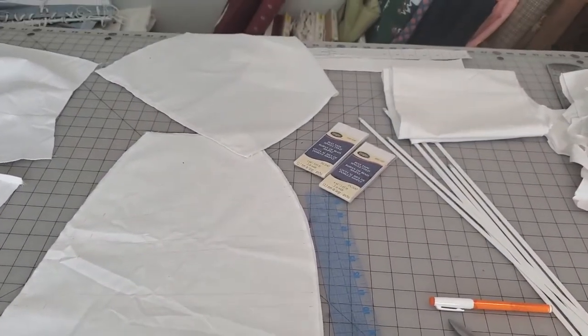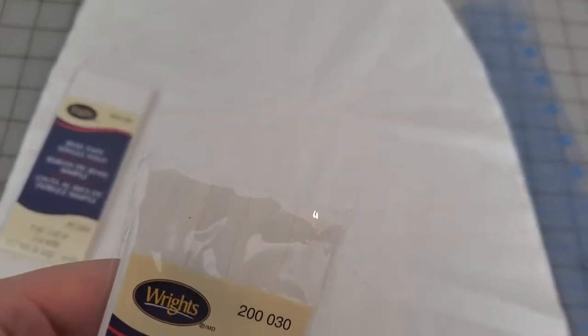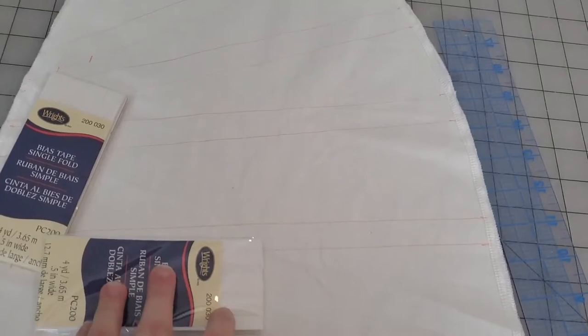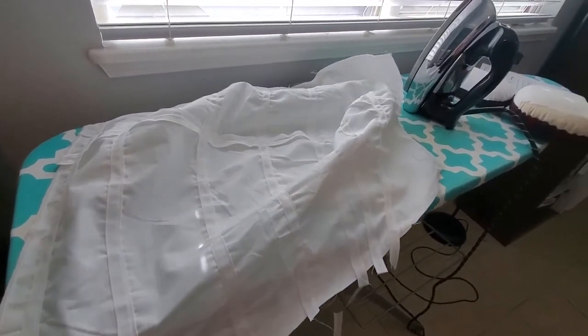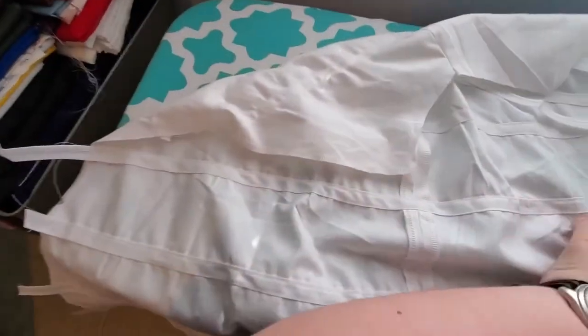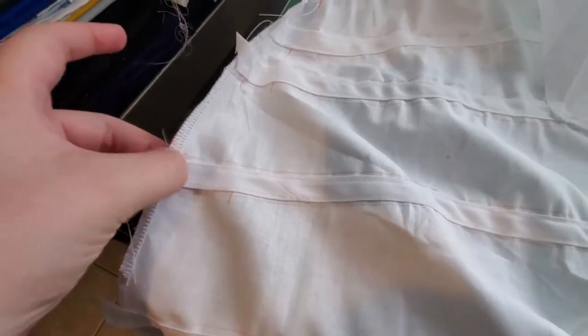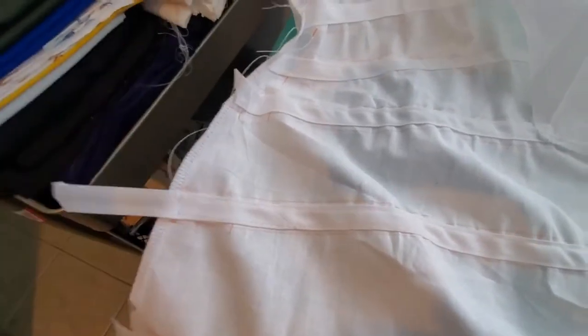The next step is to sew up the center back seam right here. Inside my boning channels, which I marked, I'm going to sew the boning channels using just this bias tape — that's going to sit right there in the middle. Here is my bustle with all the tape sewn in. You can even see that, just with the tapes, it's wanting to keep its bustle shape already. Right over here is where I skipped stitches so I can insert the boning in later on. Because this is going to get sewn to the front, you can't insert the boning through here as there would be a weak point in the seam. So I did the opening in the boning channel instead.